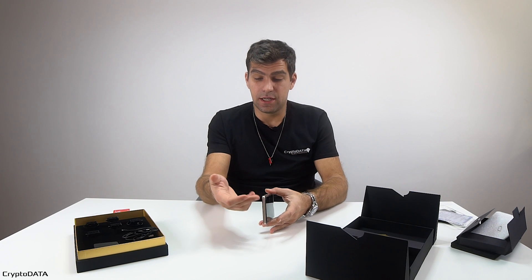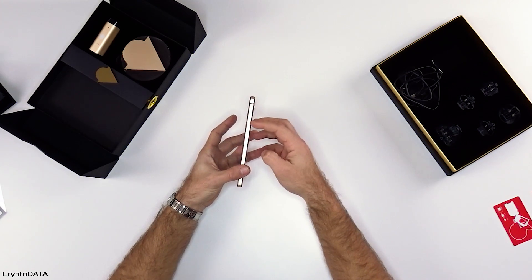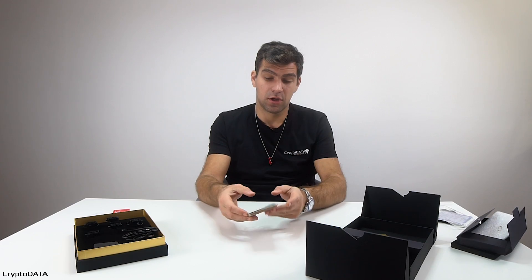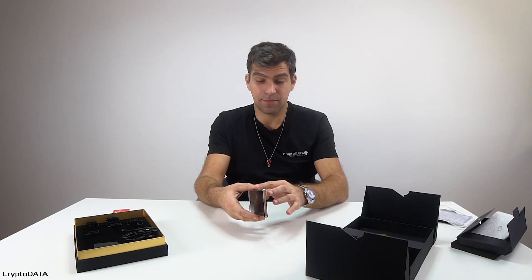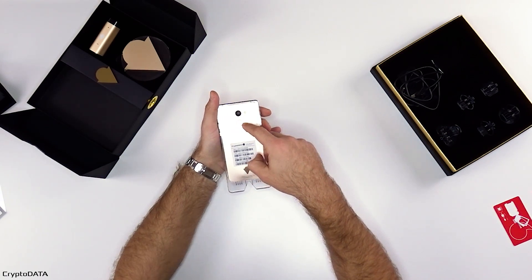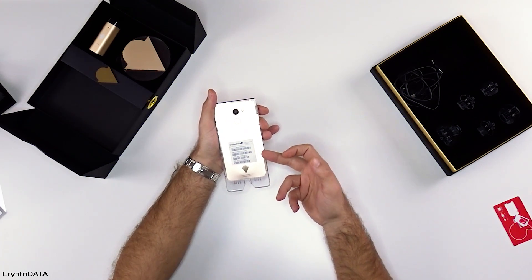Let's turn it on. On the side we have three buttons: volume up, volume down, and the power or screen lock button. On the other side there's the SIM tray. On the back side we have the camera, the fingerprint reader, and all the necessary legal requirement labeling.